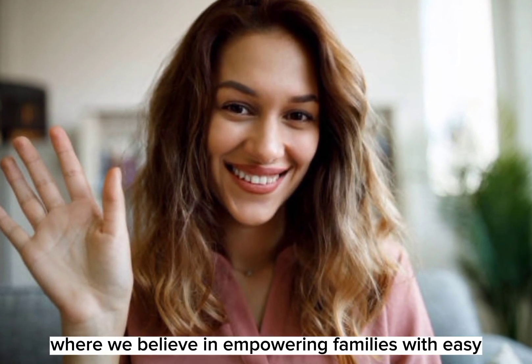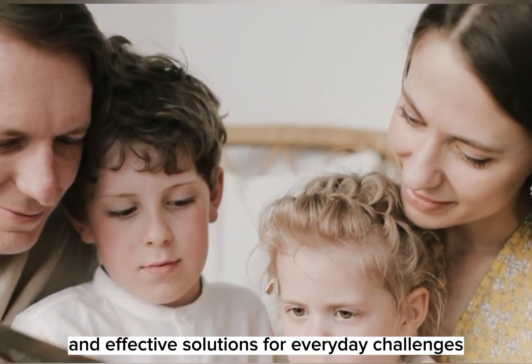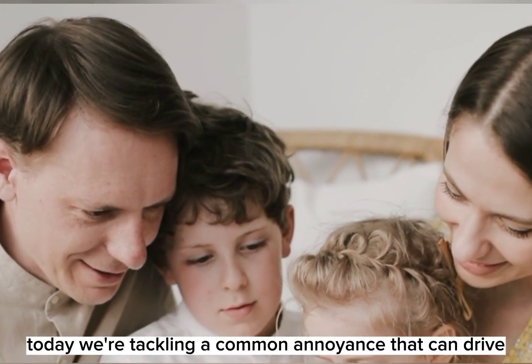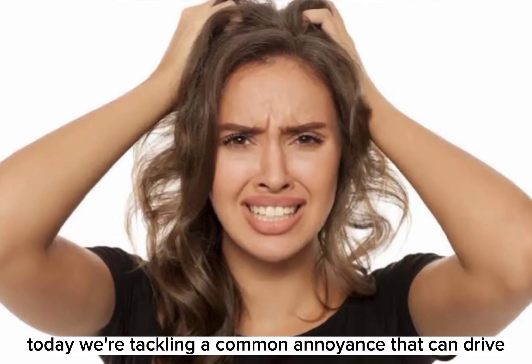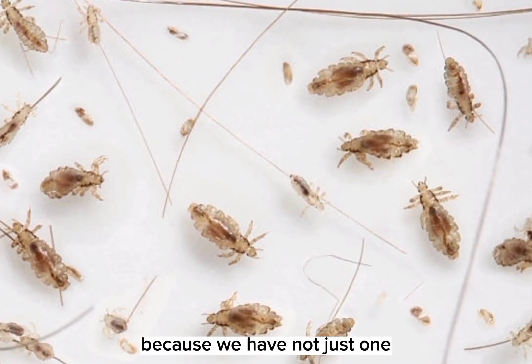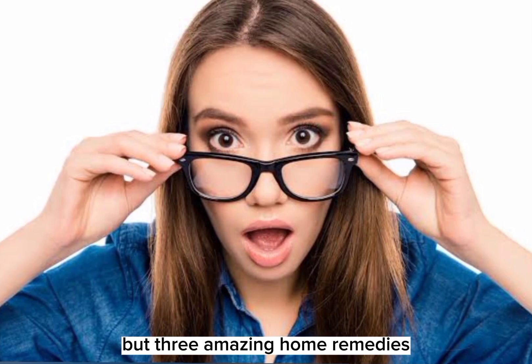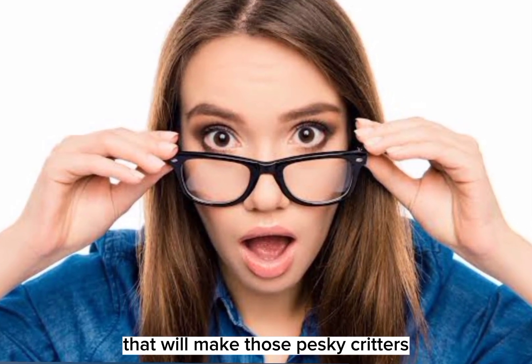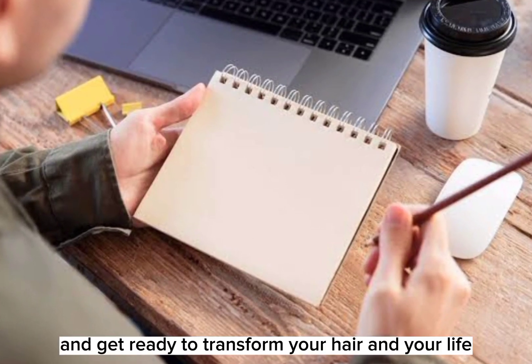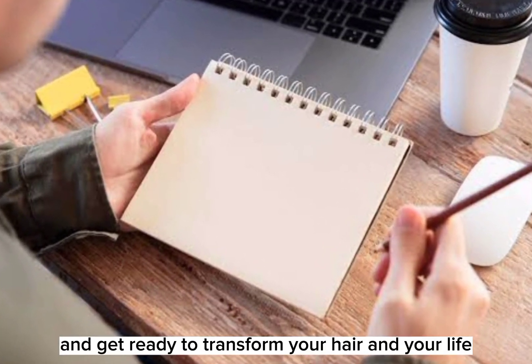Welcome to our channel, where we believe in empowering families with easy and effective solutions for everyday challenges. Today we're tackling a common annoyance that can drive anyone crazy: lice. But worry not, because we have not just one, but three amazing home remedies that will make those pesky critters say goodbye for good. So grab a pen and paper and get ready to transform your hair and your life.